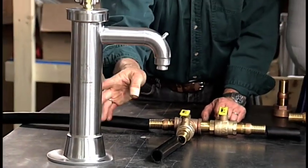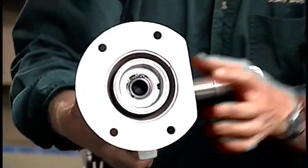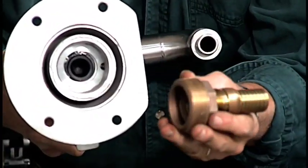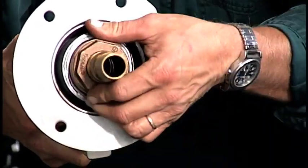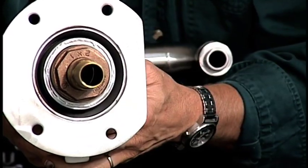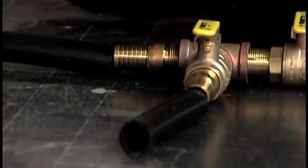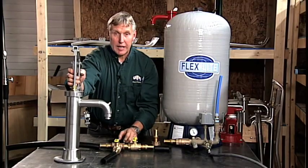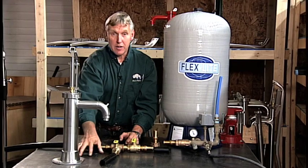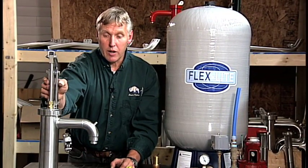That branch line is going to go to the base of the shallow well pump. Notice that the base of the pump has a two inch female pipe thread. We can reduce that down from two inch to one inch, screw that into the base of the pump, and then connect from here to your one inch black plastic pipe. The pump will mount on a stand that you may fabricate in your basement, or it may be mounted on a countertop so that you're pumping into a kitchen sink — whatever your particular installation requires.